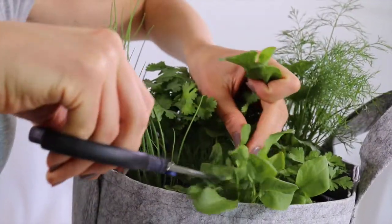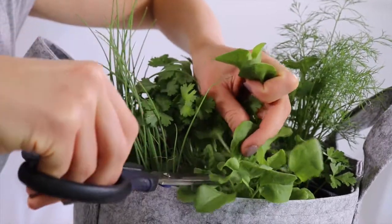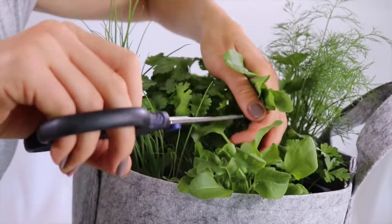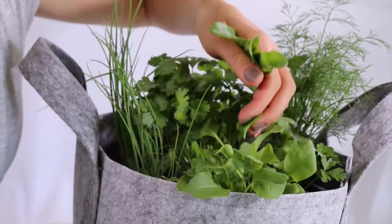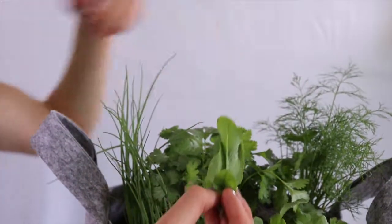Only take about a third of what you see here so that it has enough energy to keep growing back for future harvests. Enjoy your sorrel leaves.